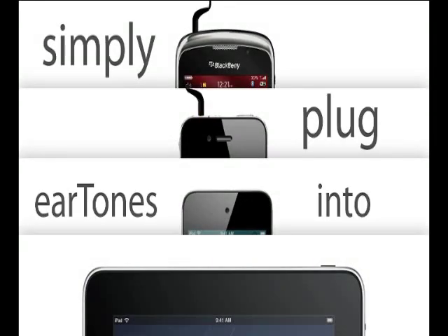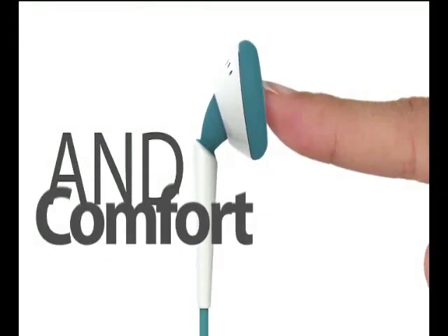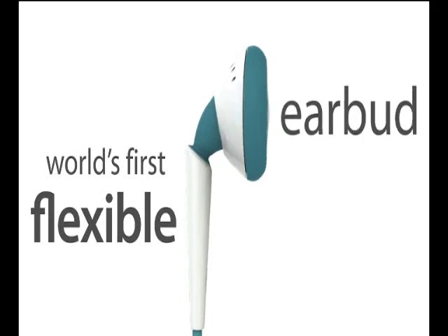Simply plug Eartones into the earphone's port and you're good to go. Eartones are also about style, with six fun high-gloss color combinations to add a flash of fashion, featuring the world's first flexible earbud.